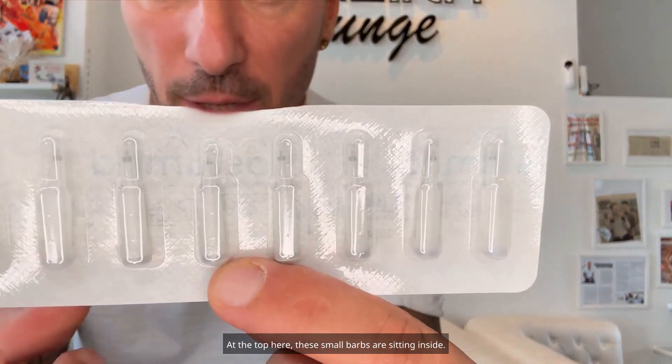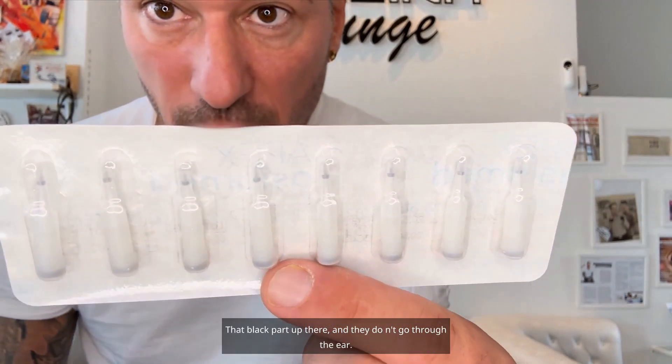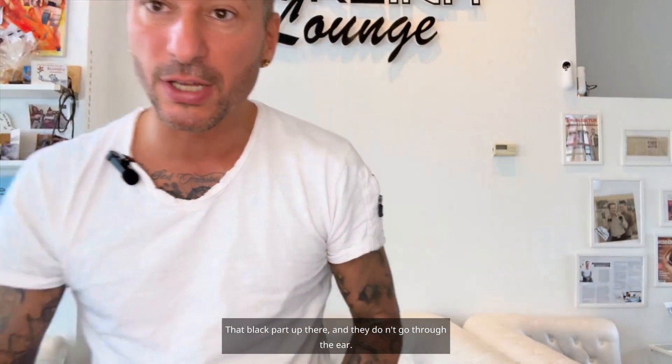The small task you naturally have from me is: if a needle should hurt you, you can simply scratch it away. I'll show you this needle. Hopefully you can see this a little bit now. At the top here these small barbs are sitting inside. They are about 1 mm in size — that black part up there — and they don't go through the ear, they just stay in the ear. They are 1 mm long but they have small barbs.